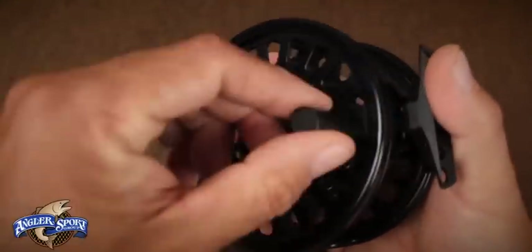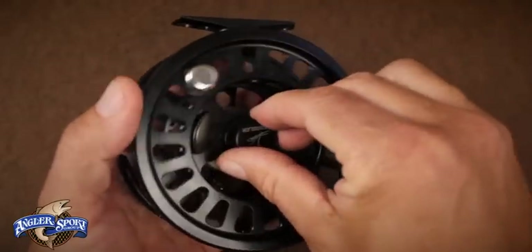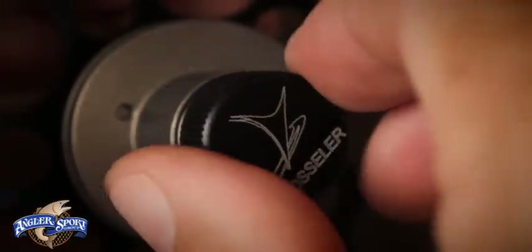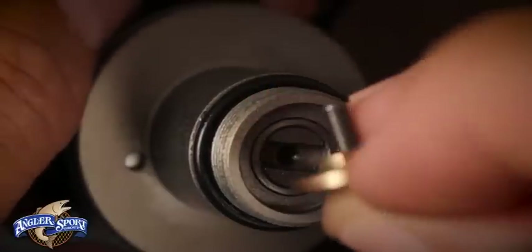All S-Series reels can be set up for either right or left hand retrieve. To change retrieve direction, follow the steps to remove the spool from the frame. With the spool removed, unscrew the spool nut with the Vossler logo and remove it from the spindle. Then unscrew the single Phillips head screw and take off the gold-colored locking washer at the end of the axle and spindle assembly.